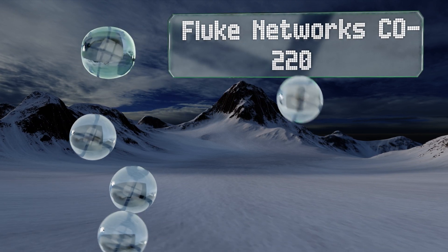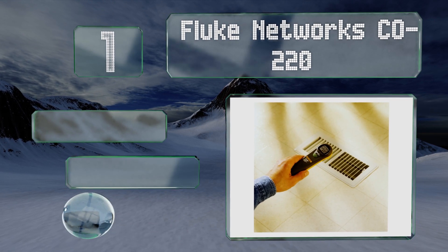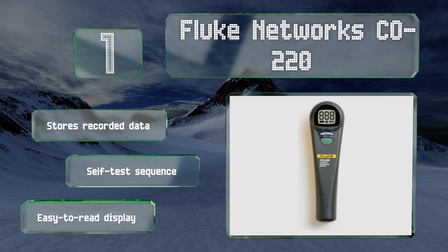Taking the top spot on our list, the Fluke CO220 is a highly accurate option and a great choice for emergency response professionals who need to quickly inspect a residence or facility in order to protect themselves from any dangerous exposure. It stores recorded data and features a self-test sequence and an easy-to-read display.